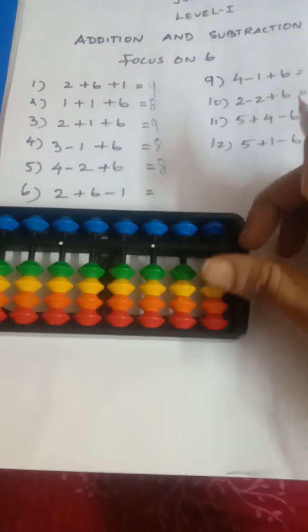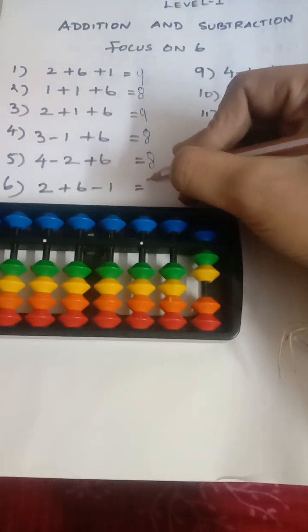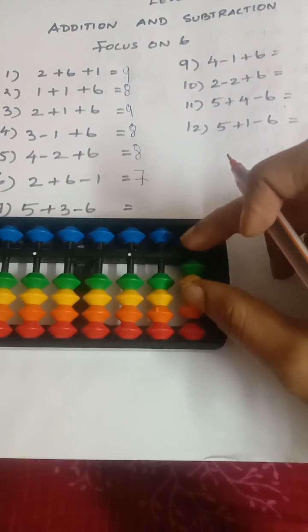Next sum: add two, add six, less one. So the answer is seven. Next sum: add five, add five, add two, less six. So the answer is one.